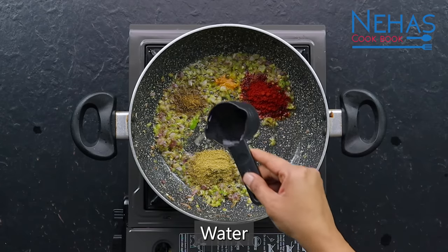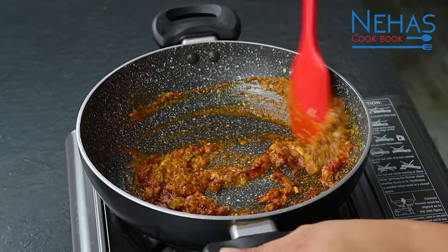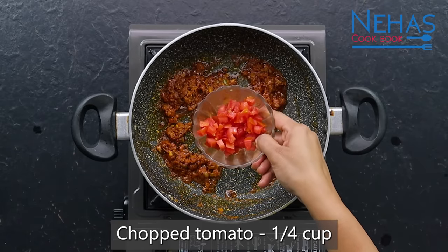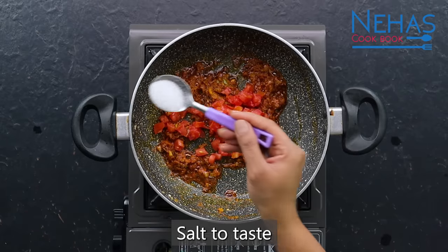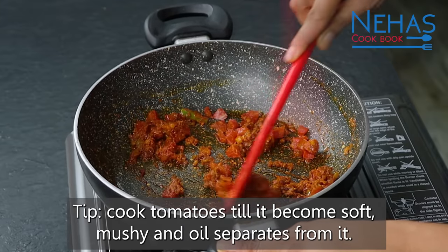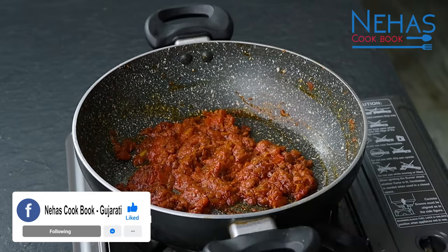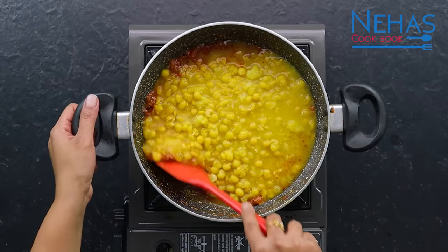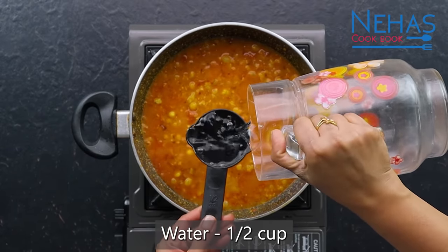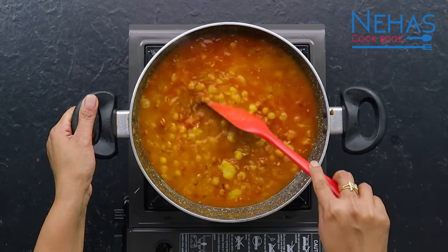મસાલા સાથે રાંધતી વખતે ચૉંટે નહીં તેના માટે થોડું પાણી ઉમેરીને, મીડ્યમ ગેસની ફ્લેમ પર ટમેટા સૉફ્ટ અને મૅશ્ડ થાય ત્યાં સુધી કૂક કરી લઈએ — લગભગ ચાર મિનિટ. ટમેટા એકદમ સારી રીતે કૂક થઈને ઇત્ના સૉફ્ટ થઈ ગ્રેવી સાથે ભળી ગયા છે.